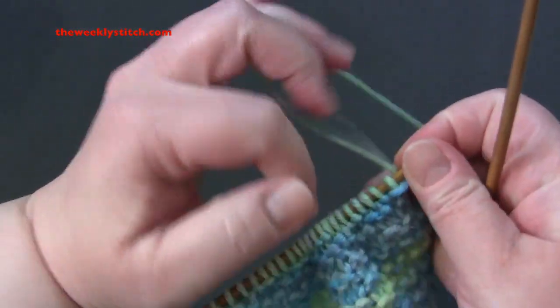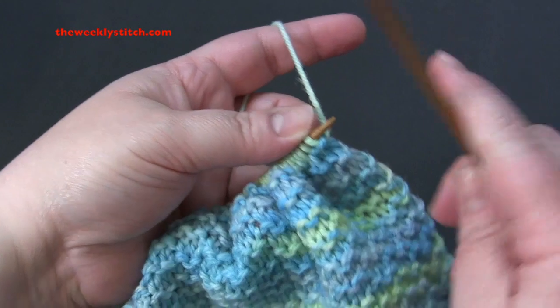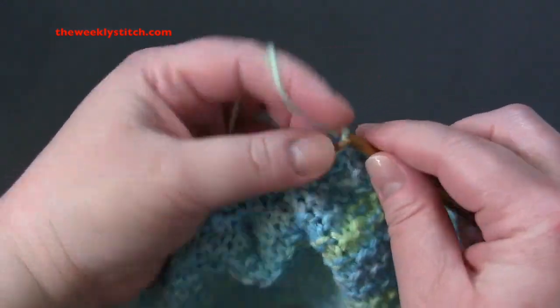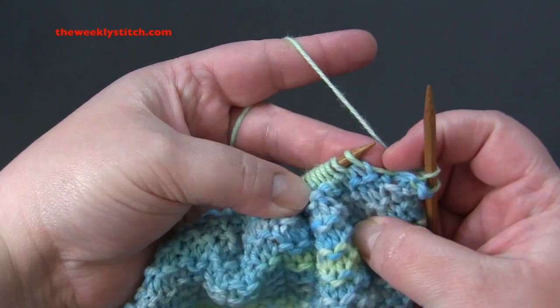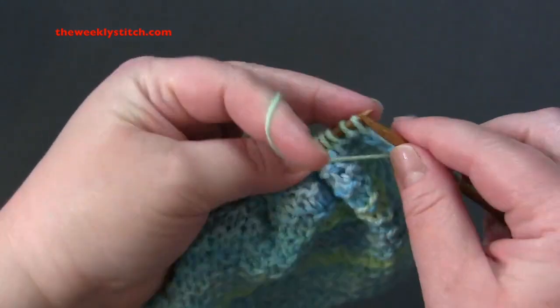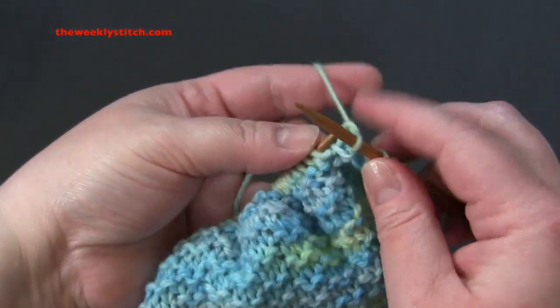And you just repeat that row over and over. You knit the first two, and then you repeat purl two, knit two for every row.